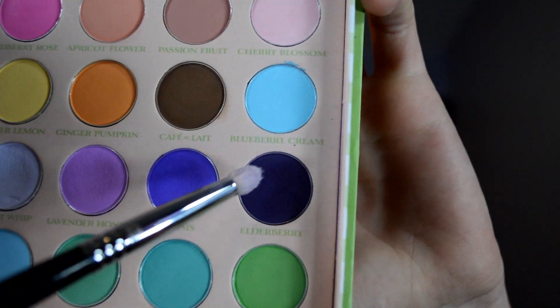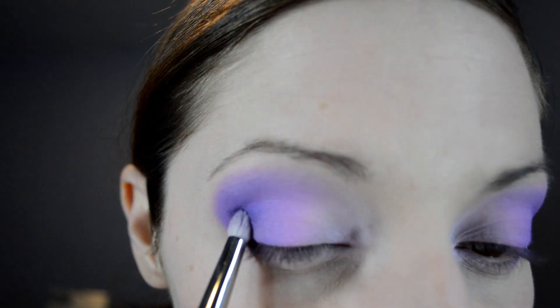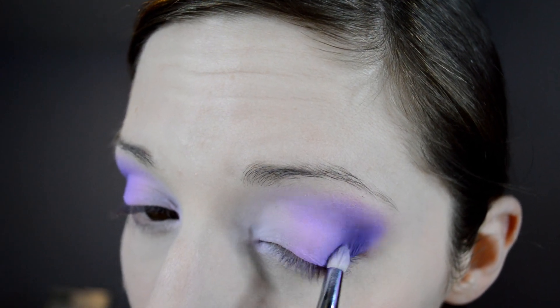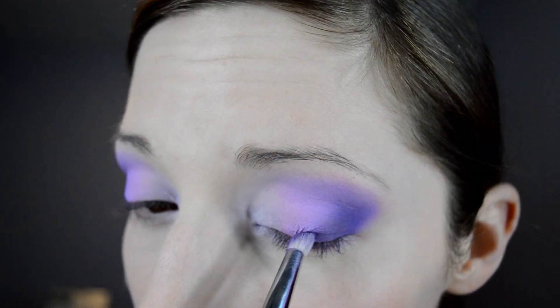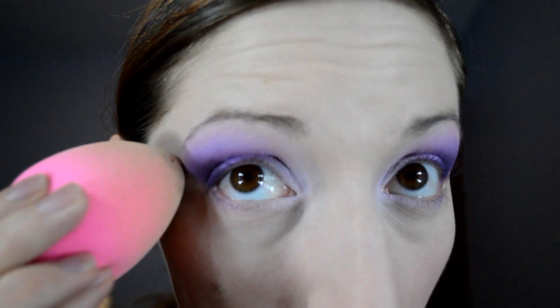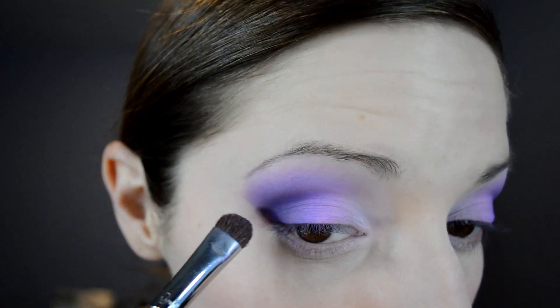With my E30 brush by Sigma, I'm going in with Elderberry and that's going just on the outer corner of each eye, slowly working it a little bit up into the crease. You don't need a lot of product, but just enough to give that nice smoky edge effect. Now I'm using a makeup remover wipe and taking out the corners of each eye to give a nice sharp effect. Then using my beauty blender to cover up any little red areas around there.